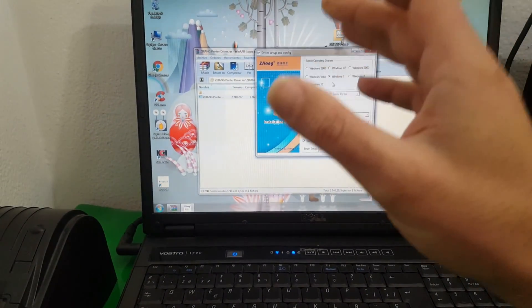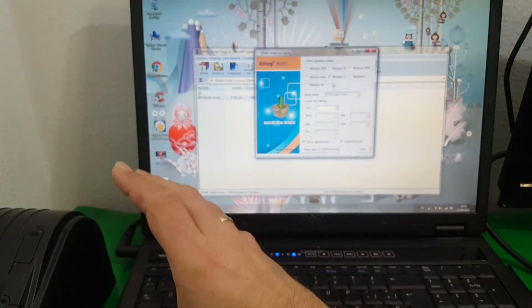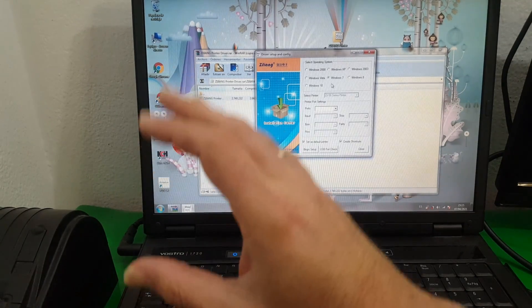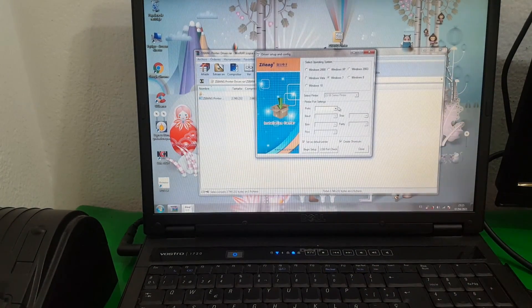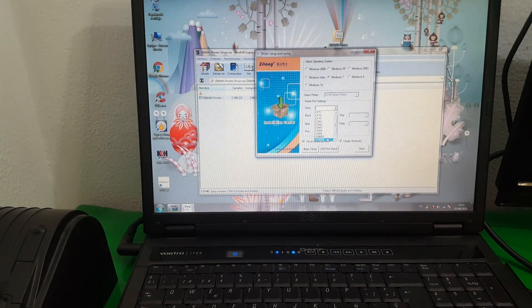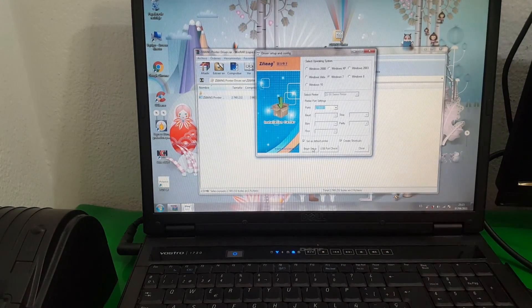That is why I say that the first driver is universal for all brands of this specific model. It has to work 100%, and in the hypothetical case that it does not, I leave you this one. Same here for the port — choose USB 001 and start the installation.